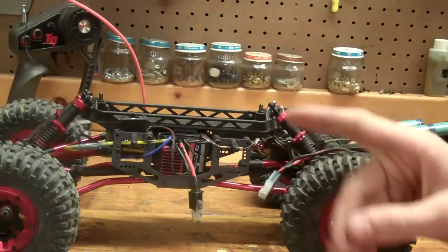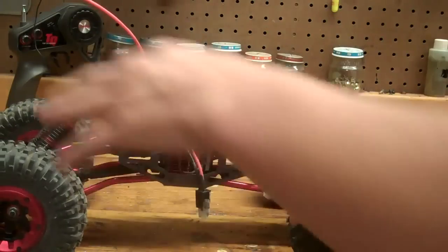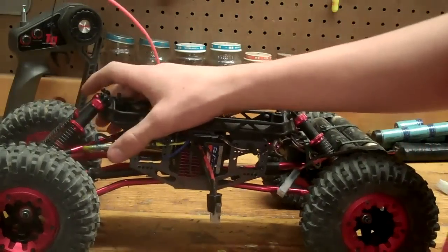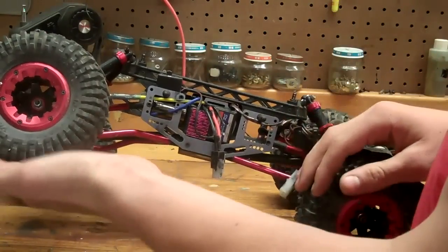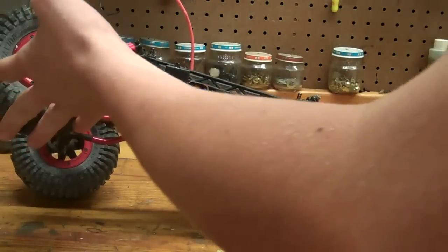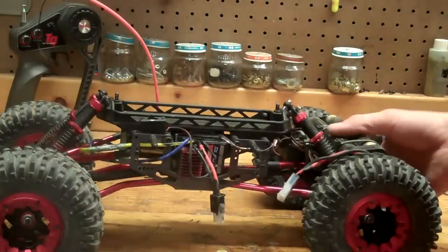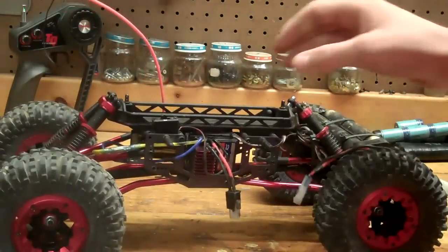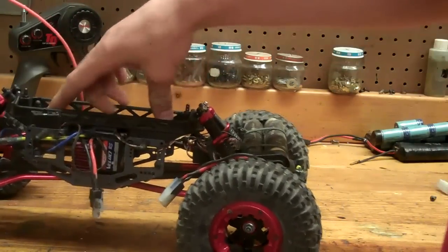Another positive is the articulation. It says 70 on the box, but that's with the standard 25 weight oil. I decided to put 45 in the rear and 30 up front, so that gives me about 45 articulation in the rear, and up front gives me more about 55–65. But that's really cool — it can really get over some stuff.